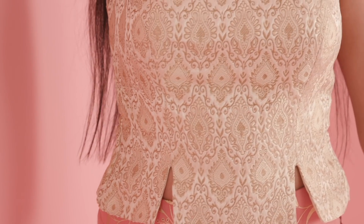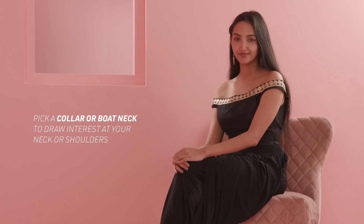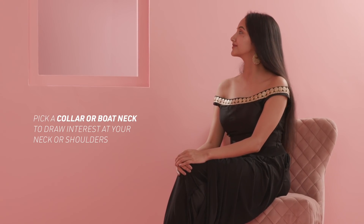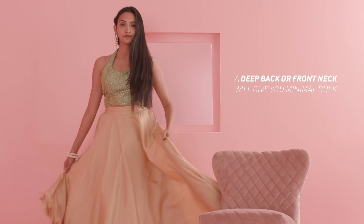The design of your blouse can make a huge difference to flatter your body. Collars and boat necks are great to add interest to your upper body or neck area. Deeper necklines like a round or v-shaped neckline, deep backs and halter necks are ideal for a sleek silhouette and to avoid any bulk.